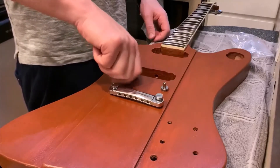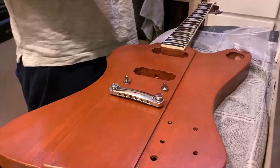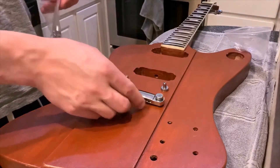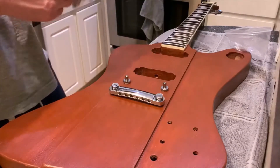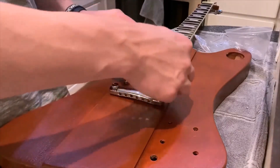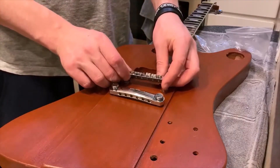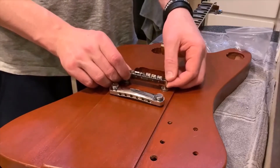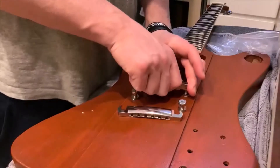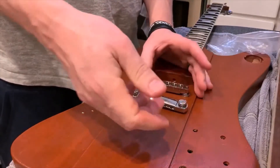The bridge posts screw in fine. This is the standard tune-o-matic style bridge — one of the pins is at a slight angle, which just required a little bit of force to push on.